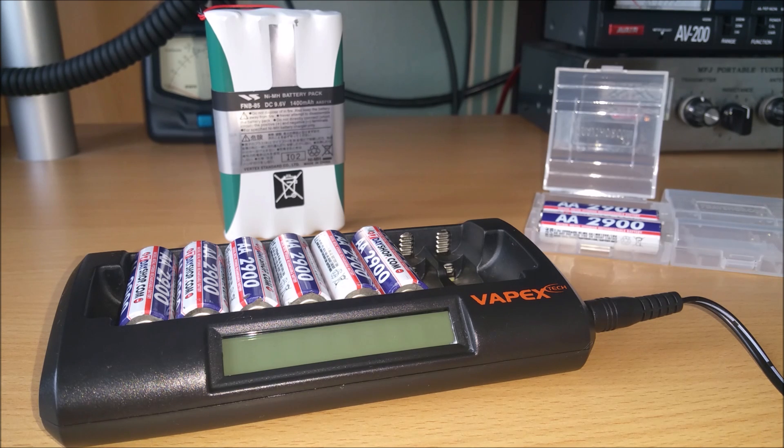I've had my 817 transceiver for about 10 years, and hadn't had much of a problem with the 1400mAh battery until recently. A few years ago my son and I did a Summits on the Air activation of G/NP-008 Great Whernside, and after that G/NP-009 Buckden Pike — both activations on 2m FM — and I still had battery life left when I returned to the car.